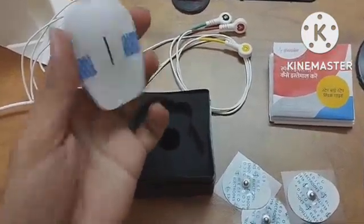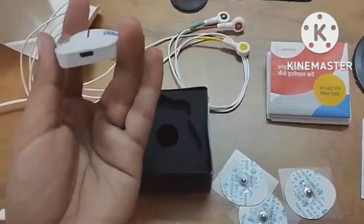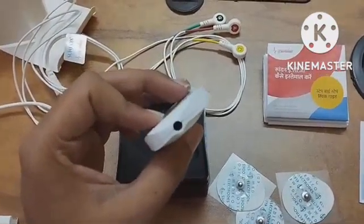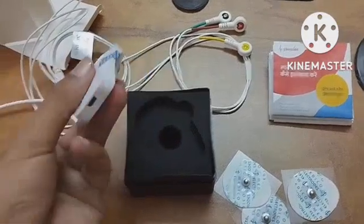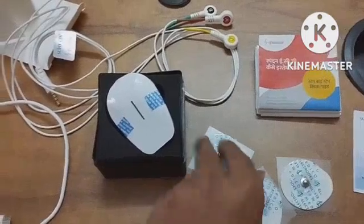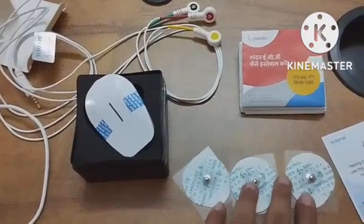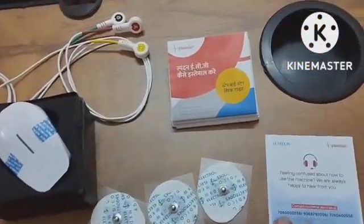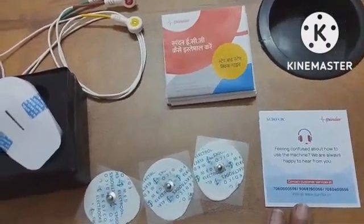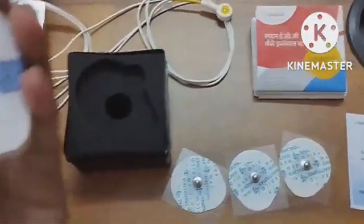Here they have provided two sockets — one for attaching to the mobile and one to the device. They have also provided disposable electrodes, 12 in total, and one warranty card with a helpline number. This device comes with two years of warranty.